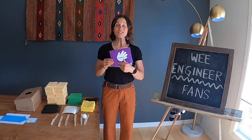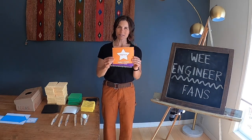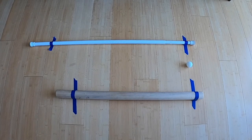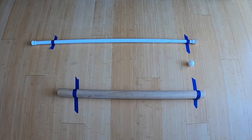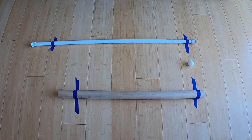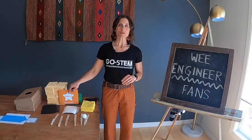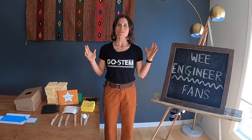The second activity is to create a fan, engaging in the create and improve steps of the design process. For this activity, you'll need the track to test the fans with the ball — an old curtain rod and a dowel rod taped to the floor works well, or a couple of meter sticks. Anything to contain the table tennis balls. Transition into engineering by singing the engineering song.